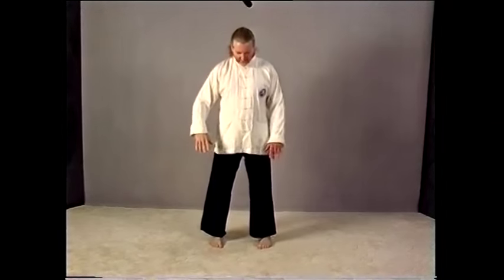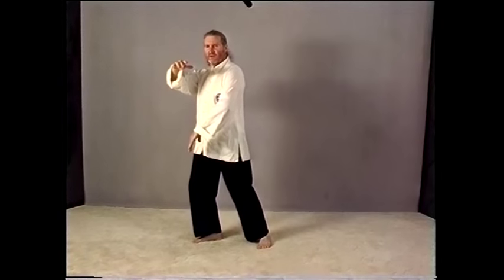Just from that second move, inhale, exhale. Now you change your weight to your right leg as you breathe in again — somewhere on that stroke you breathe in. Now, when you change your weight, it's very important not to bob up and down.